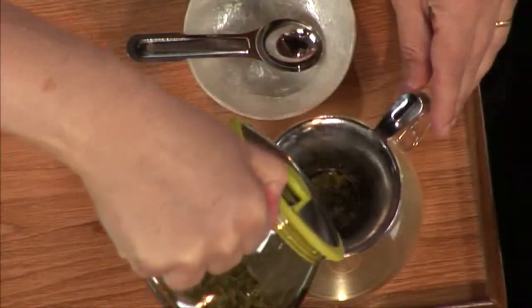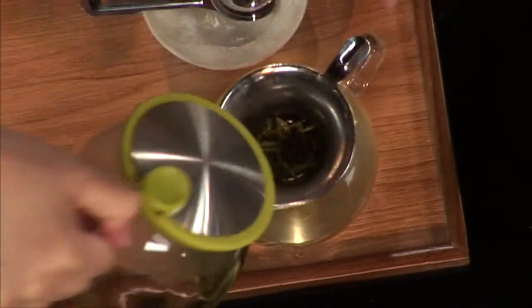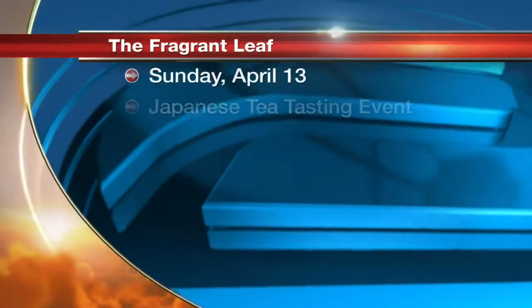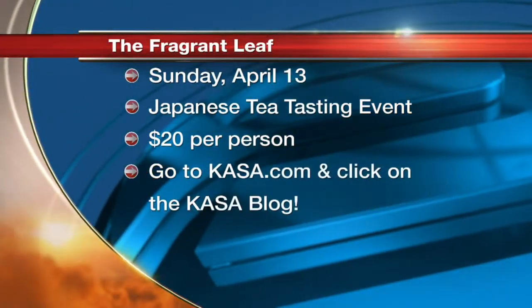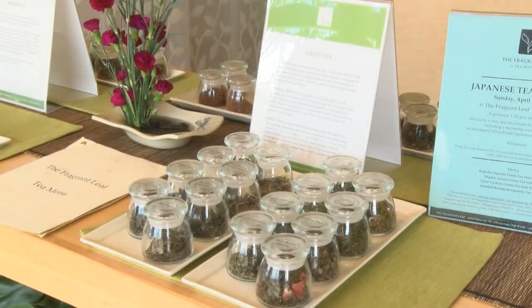We're talking about a Japanese tea tasting event you have this Sunday, right? Yes, we have an event on Sunday. We'll be sampling three different kinds of Japanese teas. We'll have little instructions for folks on how to make it at home too. It's $20 per person. Go to Casa.com and click on the Casa blog for that.